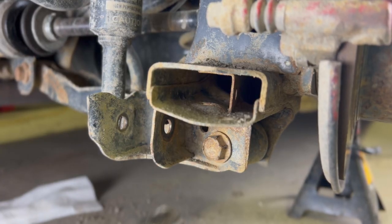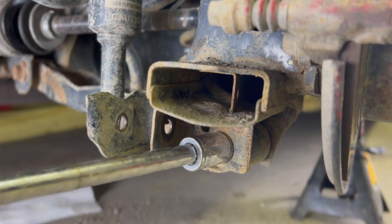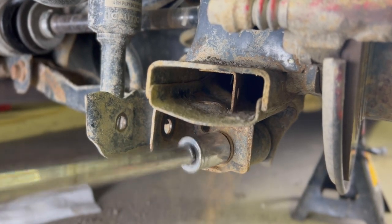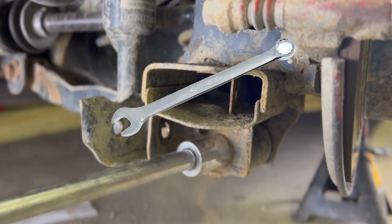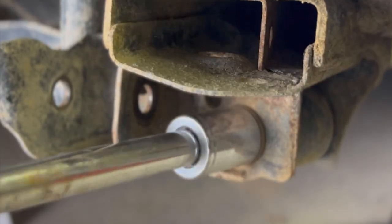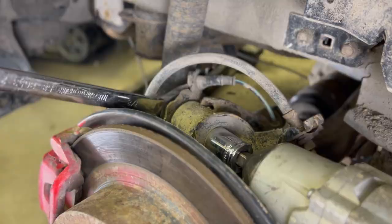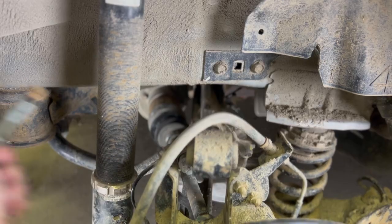Next we're going to loosen off this big juicy bolt — you can see this is a really good size bolt, it's about 22mm on the nut side, so you need something that's 22mm — a wrench or a socket — and bust it loose. Then pop up top, bust that one loose also, and it is out.